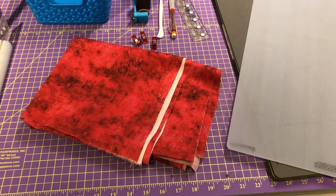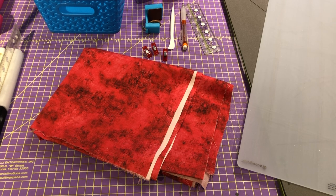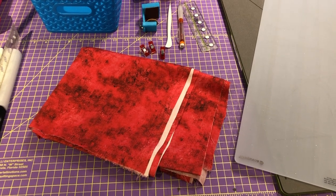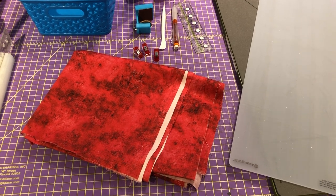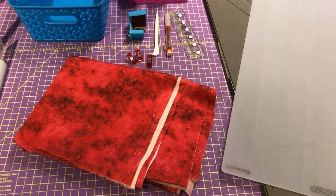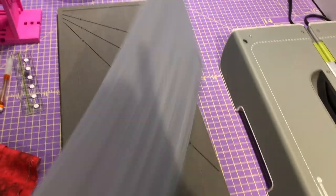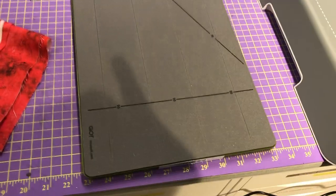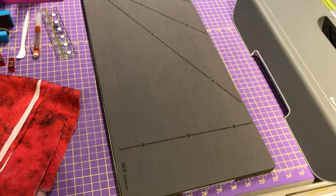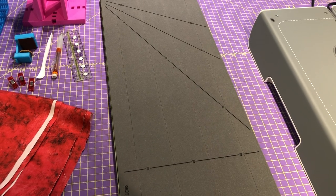There are many ways to cut your 2.5-inch strips. Some people use a marked ruler and rotary cutter; some have a stripology ruler which makes cutting very accurate and easy. But I've gone one step beyond that with a new toy — my AccuQuilt Go Big machine. I have a 2.5-inch die which will cut me three strips in no time at all.